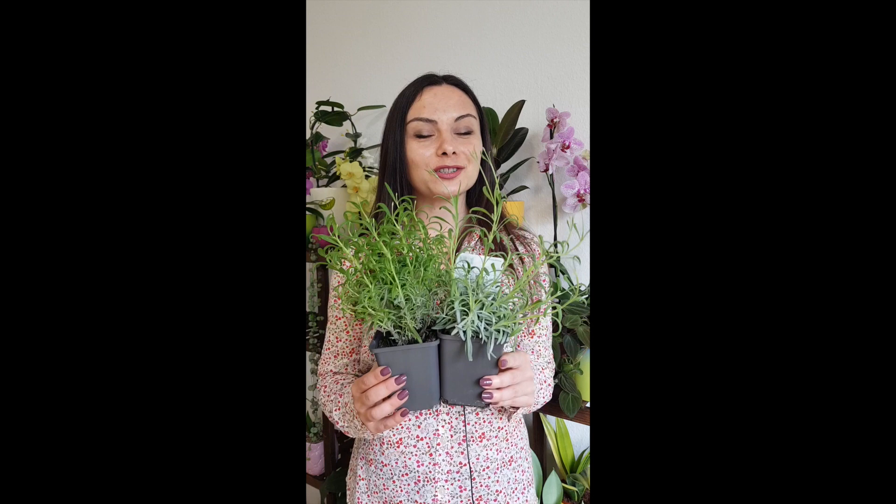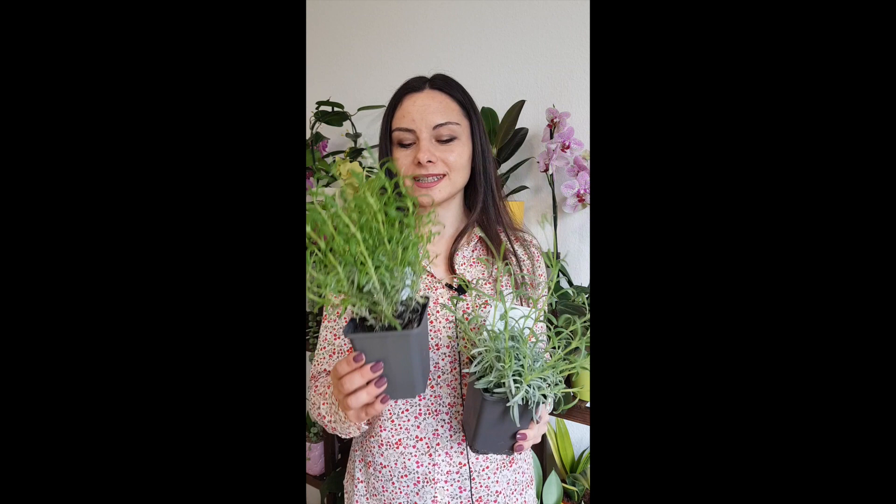Hello my friends, welcome to Anna's Violets and welcome to short plant care tips. Today we're talking about lavender — watering of lavender. Here I have lavender silver mist and here I have dwarf blue, but the care tips are the same.